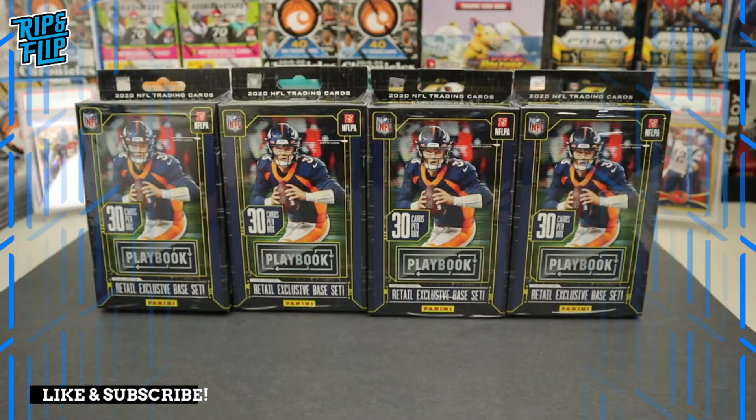What's up rip and flip fam, welcome back to the rip and flip channel where I like to break some boxes, rip some packs, and see if I can find some cards that I can potentially flip for a decent profit.